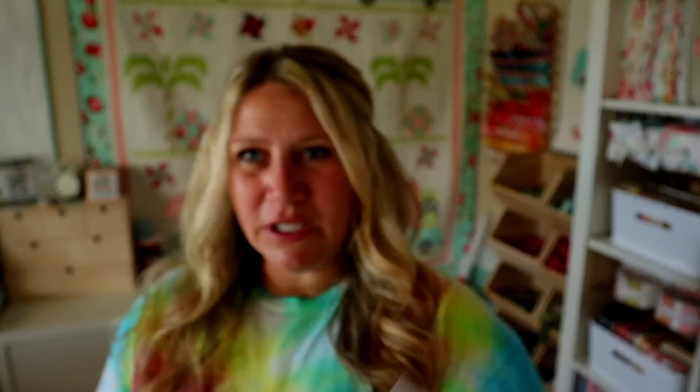They have started doing a block of the month program. Here is the block for this month — it's really cute. It's just a little star with kind of these Irish chains up here in the corner. Really cute, and this is block number three.